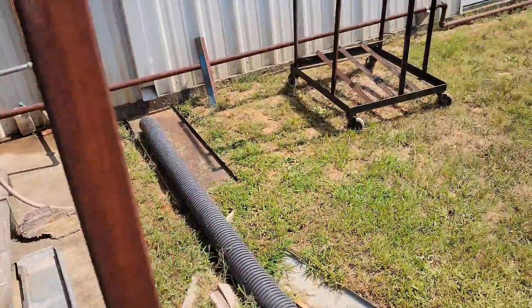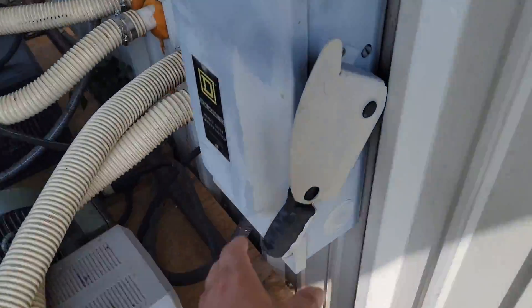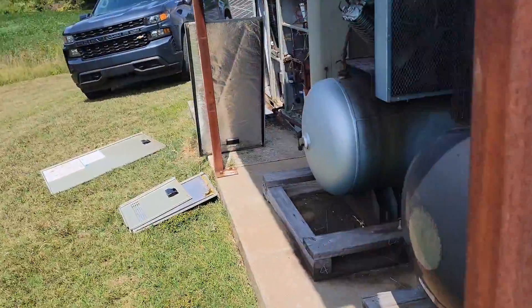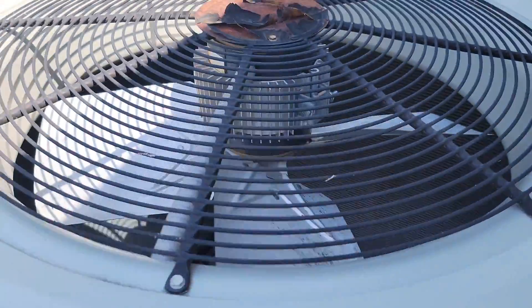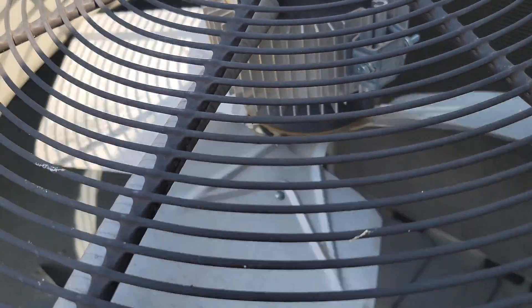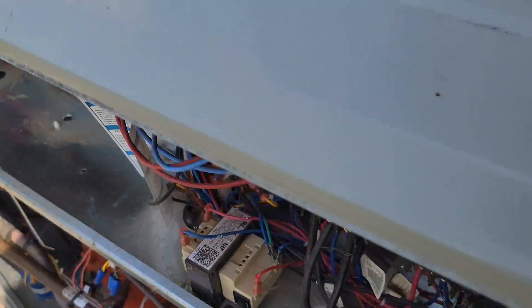Now I'm going to turn the unit back on. Outdoor coil's dirty. See, there's the fan. Watch this — trying to start but it won't start. Oh, turning backwards. I wonder why.